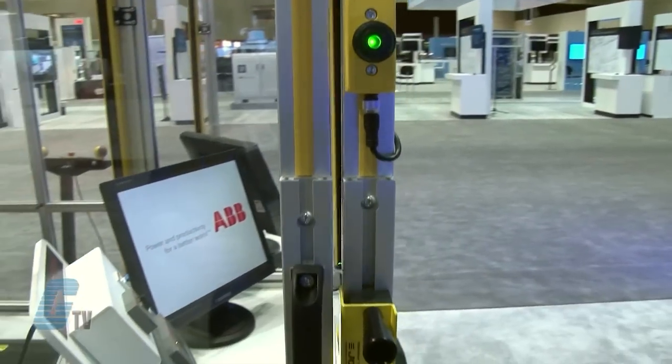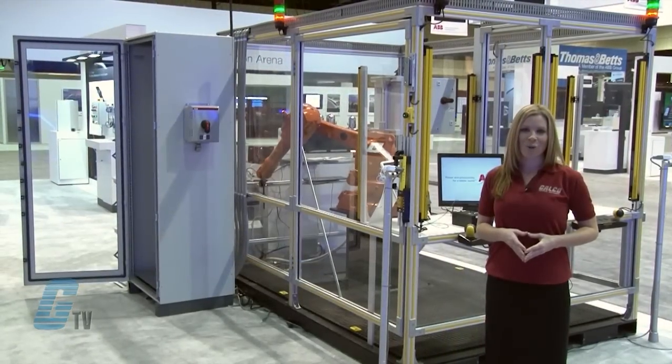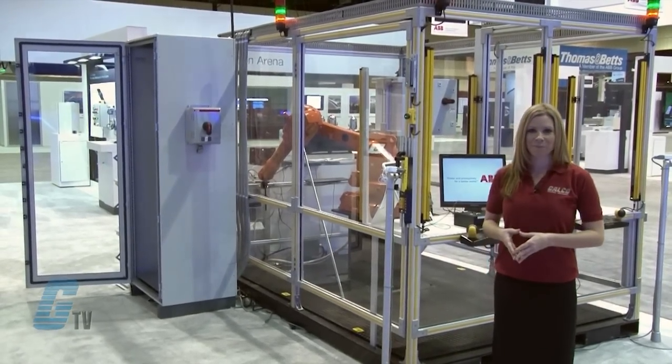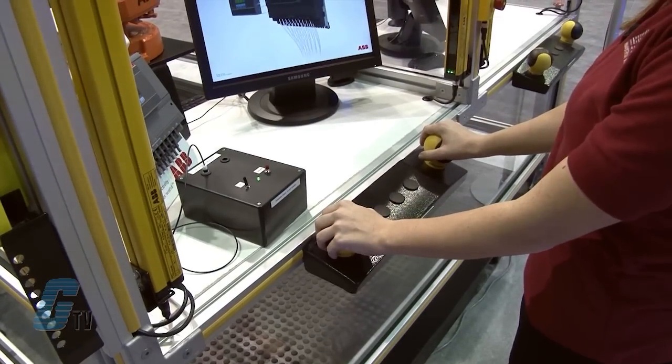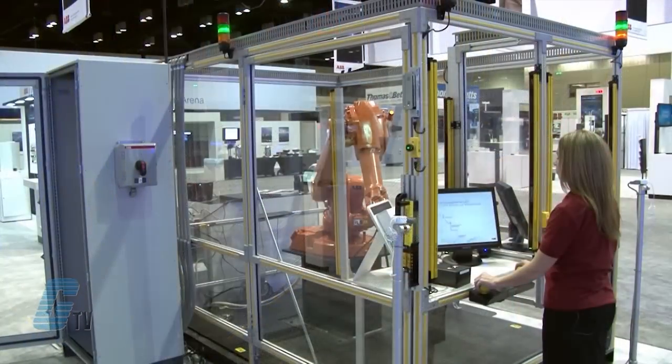The fence with the interlock door utilizes the EDEN series. If somebody enters the door, the robot is stopped. In order to start the IRB, the door has to be closed and a supervised reset to the Pluto has to be made.